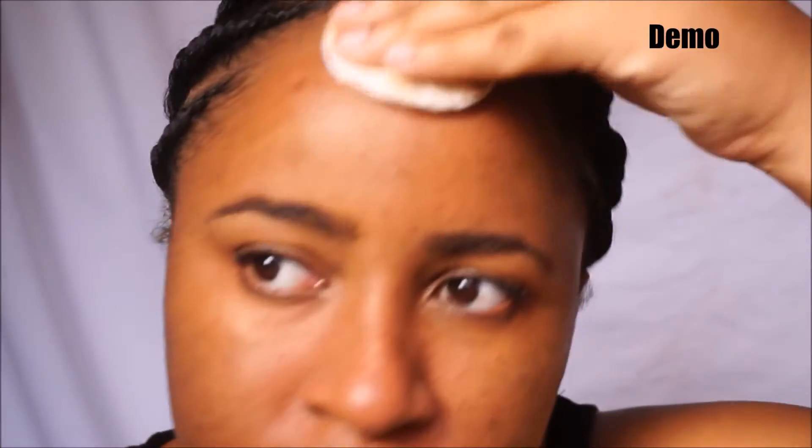The foundation I'm wearing is the Revlon Colorstay — if you've ever used it, you know it's kind of a hardcore foundation. Everything else I have on is essentially not any hardcore makeup.